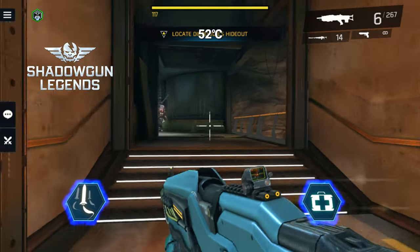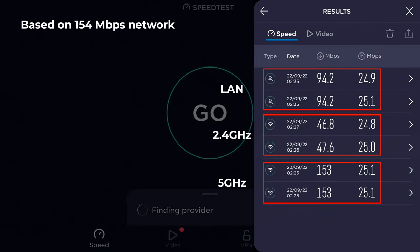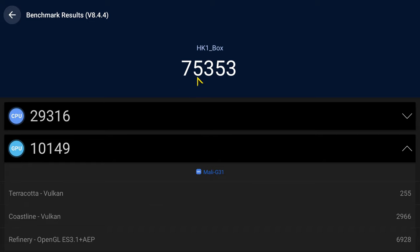Let's now take a look at its benchmarks. For RAM and internal storage, it has a RAM copy speed of 2,691 MB/s. Its internal storage has a read speed of 139 MB/s and a write speed of 80 MB/s. For Wi-Fi and Ethernet LAN speeds based on a network speed of 154 MB/s: the 5GHz band achieved 100% of network speed, the 2.4GHz band achieved 29%, and the LAN port — which is not gigabit — achieved 61%. Its Geekbench 4 CPU benchmark scored 765 single-core and 2,101 multi-core. In the graphics benchmark it only qualified for the Slingshot Xtreme test and scored 333. In the Antutu benchmark it scored 75,353.